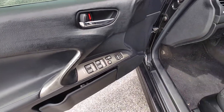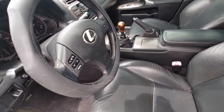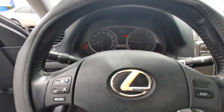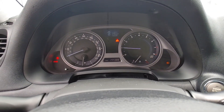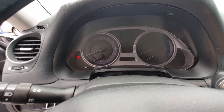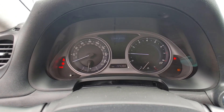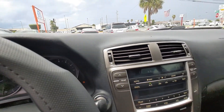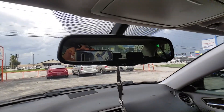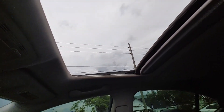Front driver door panel. Driver's seat does show some cracking due to age. Check engine — sorry, tire pressure light is on due to the aftermarket wheels. Car is off, car is on — as you can see all the lights turn on. Air blows ice cold, radio works. Auto-dimming mirror. Sunroof and moonroof works as designed.